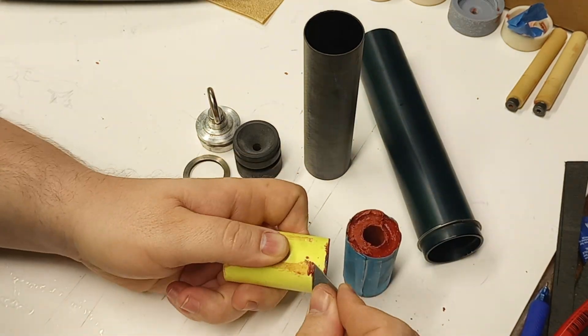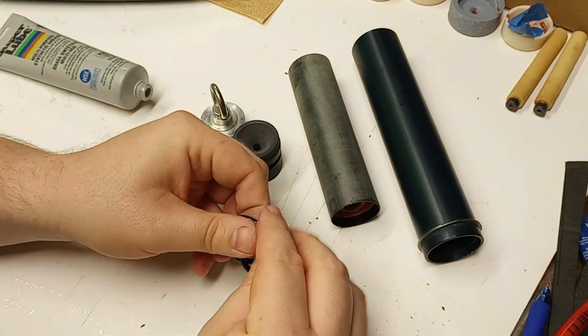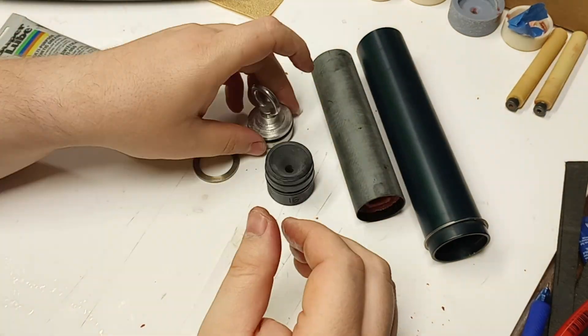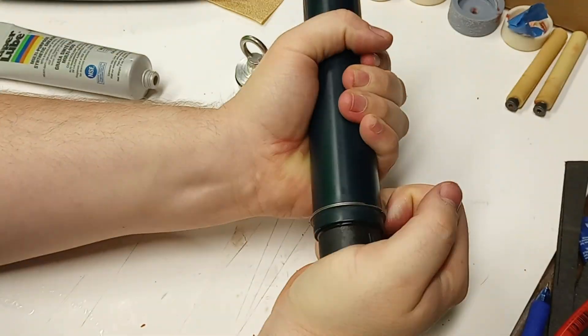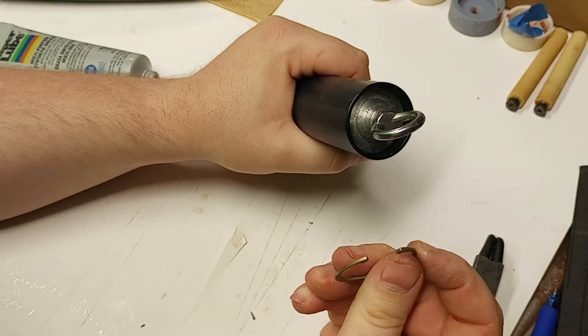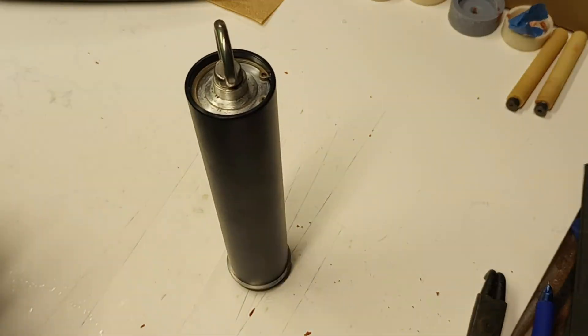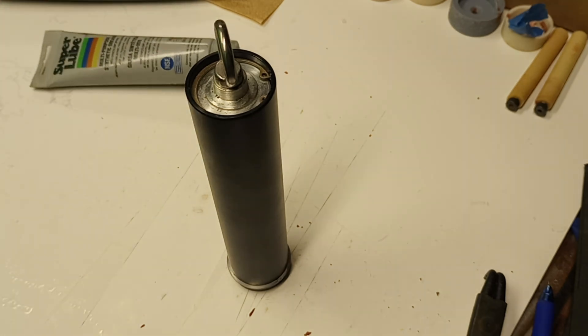For the sake of time, I'm going to speed through putting this motor together. We're just going to clean up the grains a little bit more and put them in the liner, then nozzle on one end, closure on the other, steel washer goes on the nozzle end, and our two snap rings. My other videos have a lot more detail on how to put this motor together. So that's it — the motor is ready and we'll go ahead and launch it in our rocket.